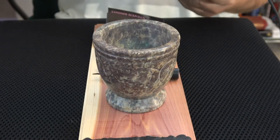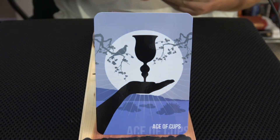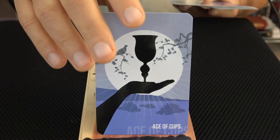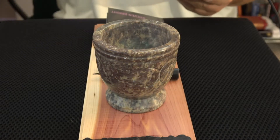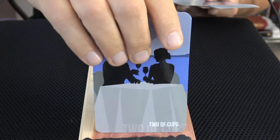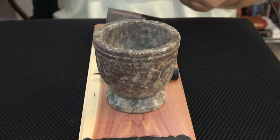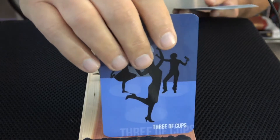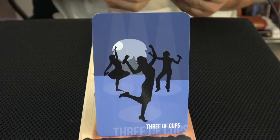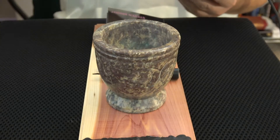Okay here come the Cups. Ace of Cups — there's a bird in that one. I like that blue transition — that's nice. I guess that's the moon in the background. Moon and water go together, I reckon. Two of Cups — that's nice. Three of Cups — a little dancing. I do like the colors — I've probably said that 50 times already. Four of Cups.